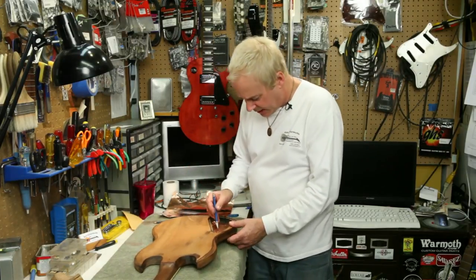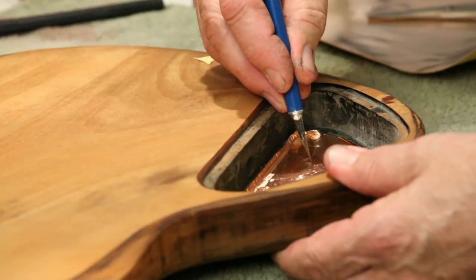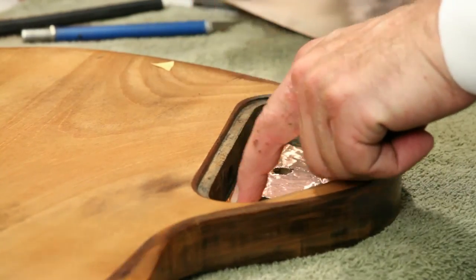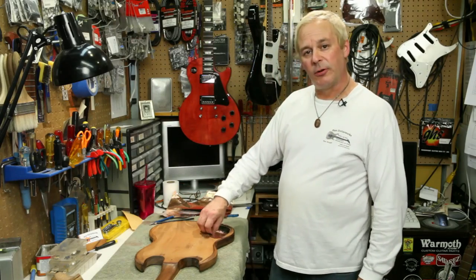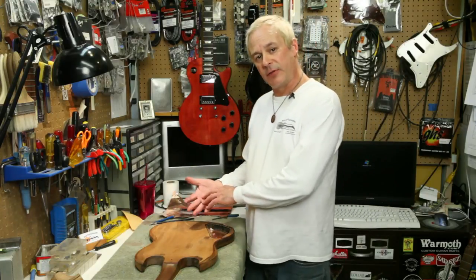Once that's done, I take an X-Acto and cut out the holes for the controls. Then a strip of foil will be laid in along the inside perimeter as well as one on the back of the control plate.